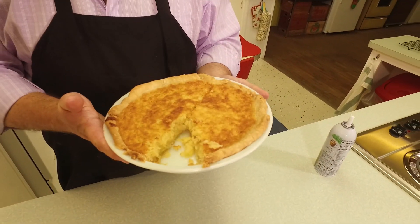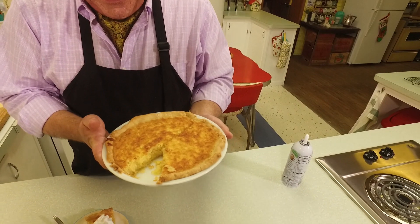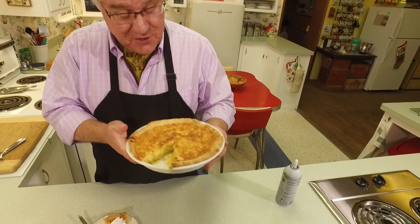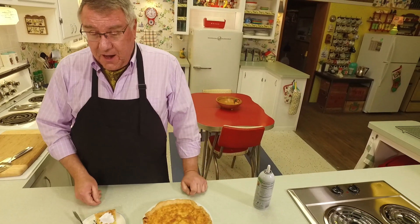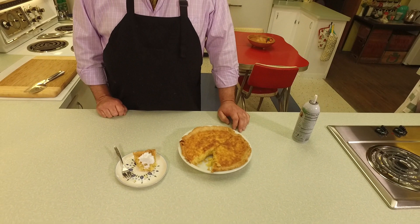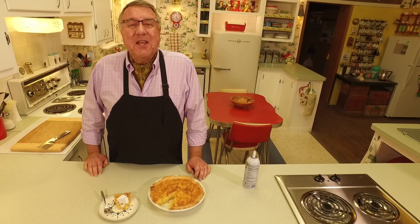If you came over to somebody's house with this in your hands, you would not disappoint. Share it with family and people you're gathering with this holiday season — and share it with the cameraman! This was great fun putting together this wonderful pie. Thank you for watching and subscribing, and being part of our Cavalcade of Food. We'll look forward to seeing you again right here. Bye everybody!